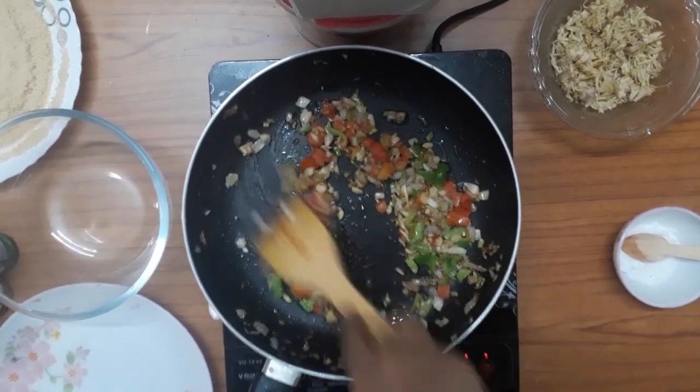I will add vegetables — carrots, beans, etc. I will add them to make a healthy cutlet.